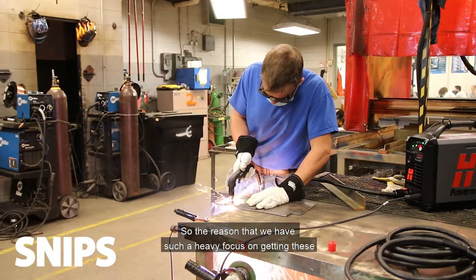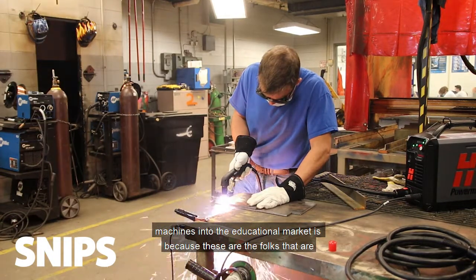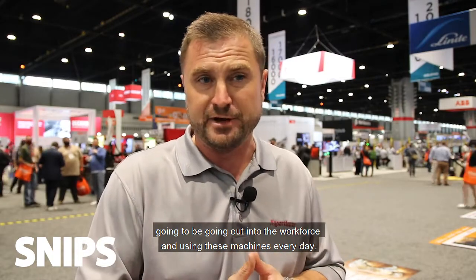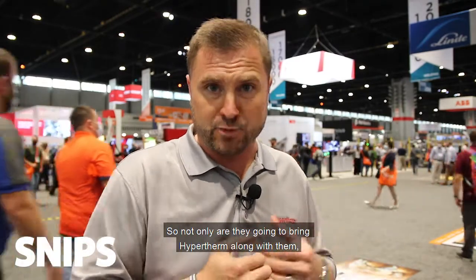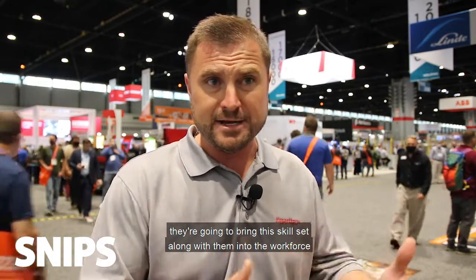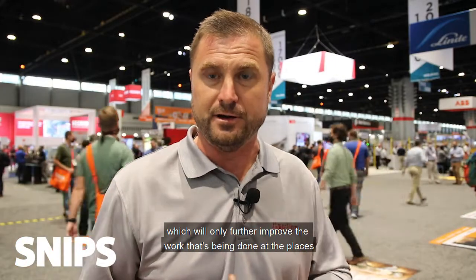The reason we have such a heavy focus on getting these machines into the educational market is because these are the folks who are going to be going out into the workforce and using these machines every day. Not only are they going to bring Hypertherm along with them, but they're going to bring this skill set into the workforce, which will only further improve the work being done at the places where they land for employment.